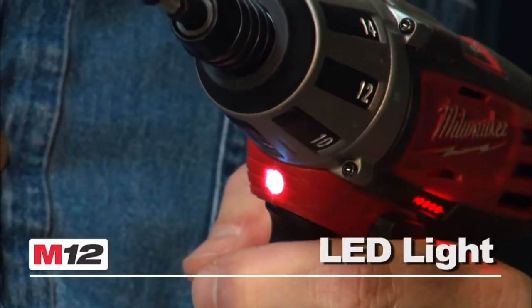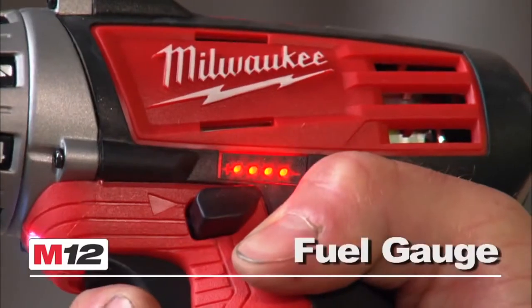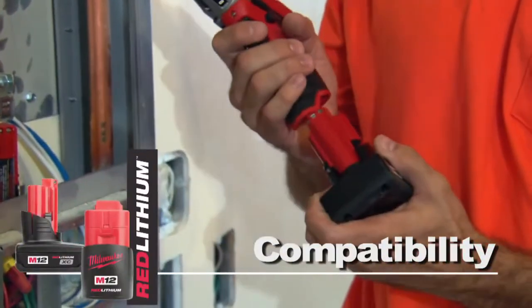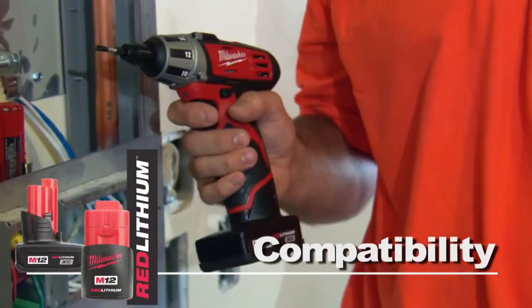This tool features an LED light, a battery fuel gauge, and is compatible with the Red Lithium Compact or Red Lithium XC high-capacity battery for increased productivity.